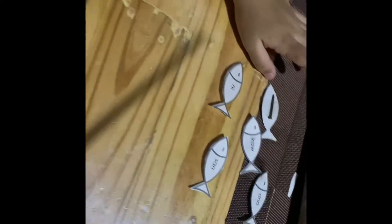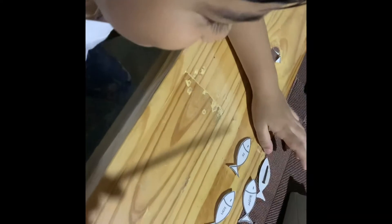I got a fish. Does it work? Yeah. Okay, let's do some fishing now. Yay! Okay, it's raining around the room.